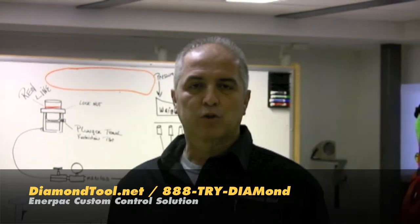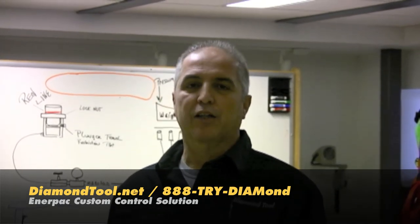Hi, I'm Brian, I'm with Diamond Tool and today I'd like to show you another offering that Diamond Tool can provide you with your hydraulic lifting needs.